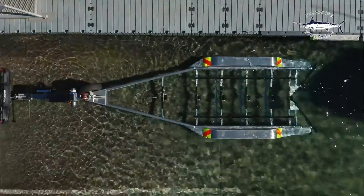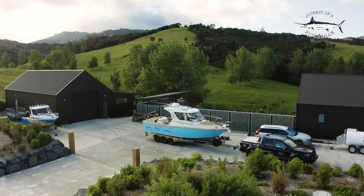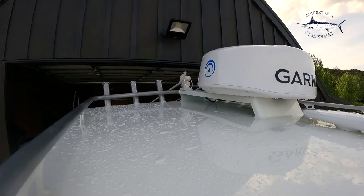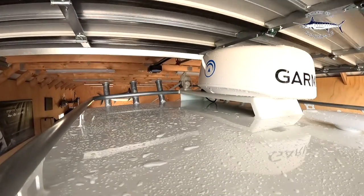GFAB have specifically designed this trailer to fit the new model Xtreme. We were a little bit worried at the time because we've got a shed that this boat has been designed to go in, and the height was a big factor for us. But the guys at GFAB listened to us, they had the measurements and they've nailed it. It goes in perfectly, even with the big durable 14-inch wheels.